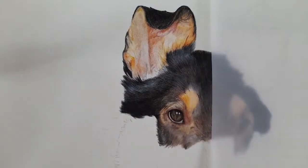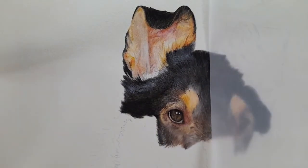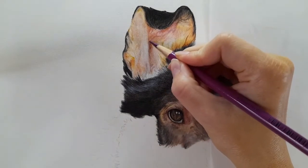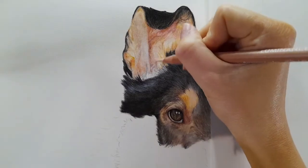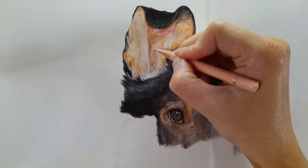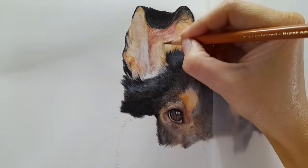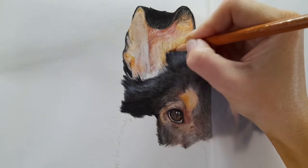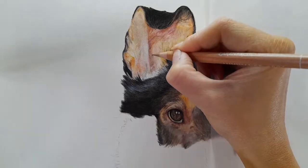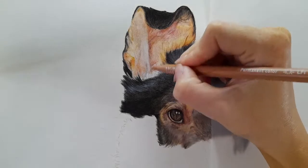I know I said I was going to leave you in peace, but I've just noticed something I need to chat about. As I've done the skin within the middle of the ear, I'm then coming back in with the colors used within the fur - that tan fur - and using the fur direction to build up the fur on top. We want that tan fur and black fur to look like they're overlapping the skin, so I'm building it back and forth so it looks natural with no harsh line.